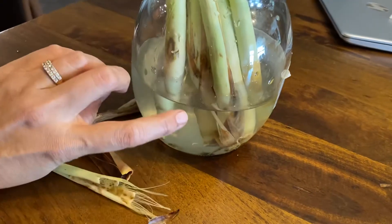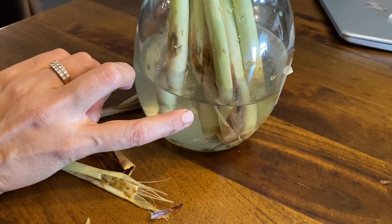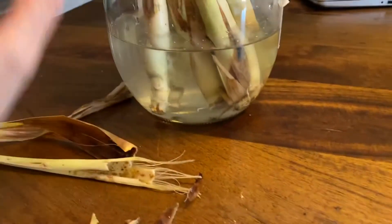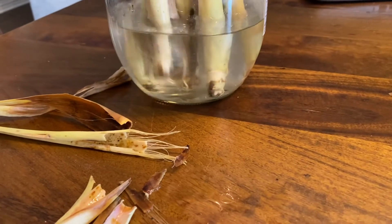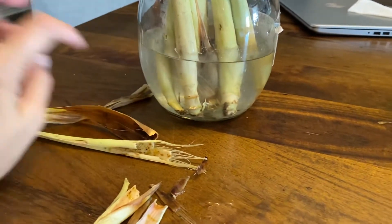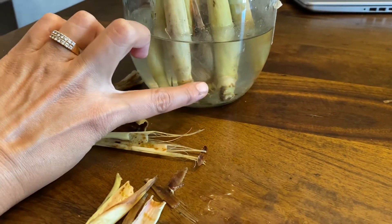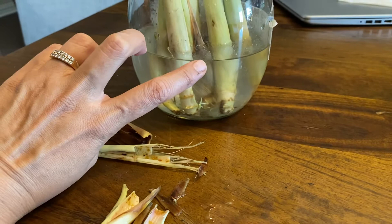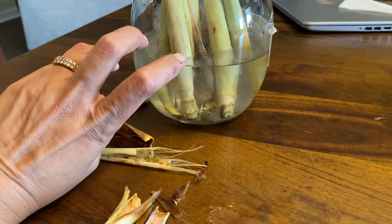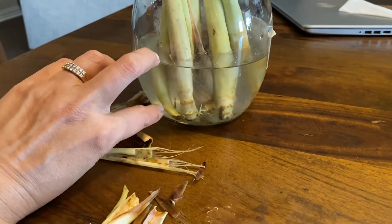Lemongrass loves water. I've tried this in a pot of soil and then forgot to water it, so it did not make it. This is the easiest way — just a glass or jar of water and put them in there. It doesn't get damaged being in water; this type of plant is fine with a lot of water.